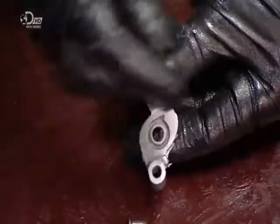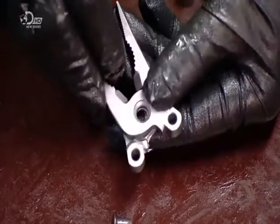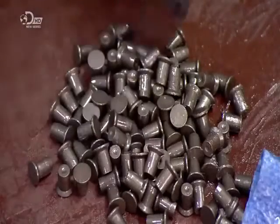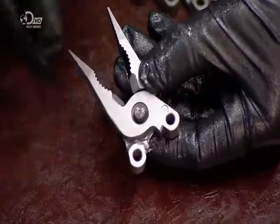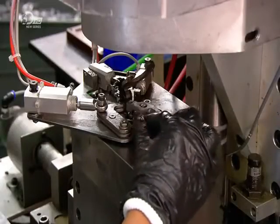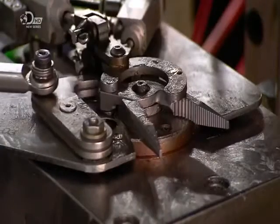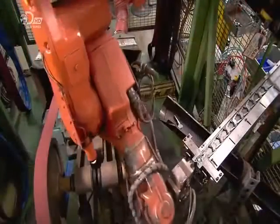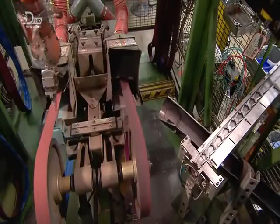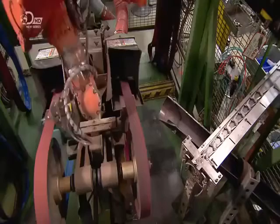The two jaws, which form the plier head, are cast in steel. They assemble them with a spring, a pin, and a rivet. Then a robot performs a two-stage polish — first against a grinding belt with a rough grid, then against one with a finer grid.